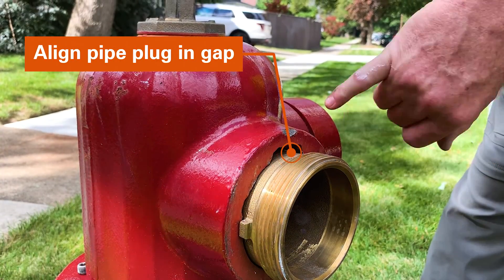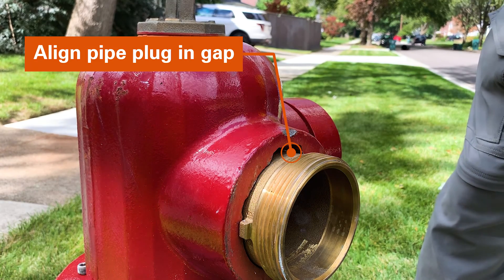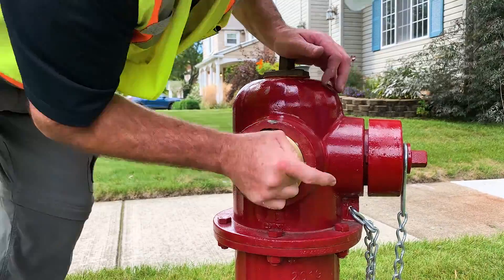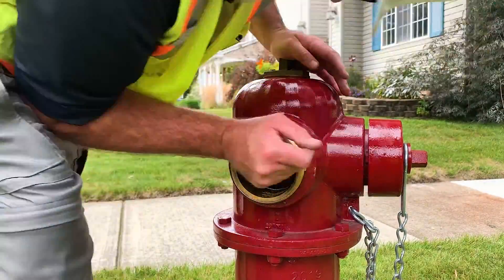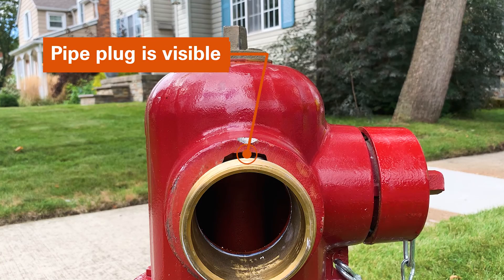Next, confirm the pipe plug is in the 12 o'clock position and that it is not visible in the gap between the nozzle and bonnet. Tighten the pipe plug using the ratchet wrench with a socket. Confirm you are able to see the pipe plug in the gap between the nozzle and bonnet.